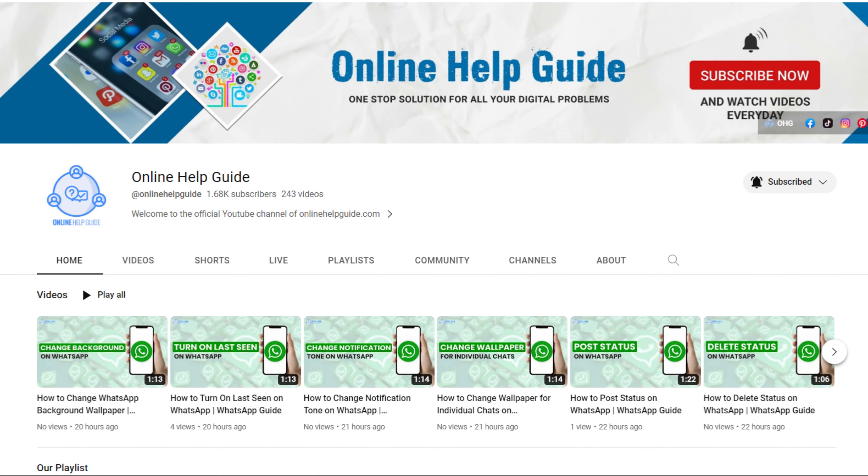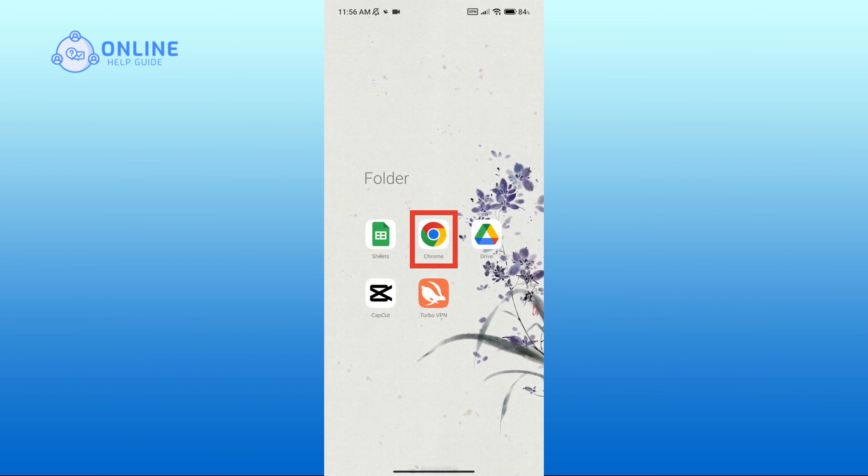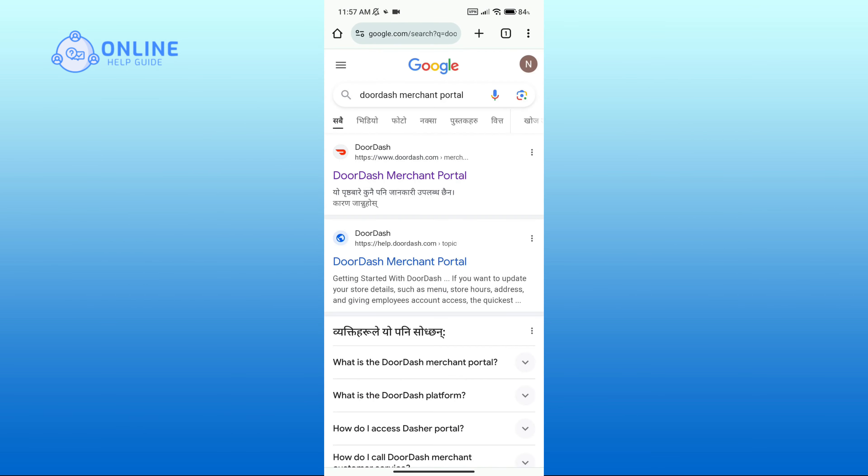Hello everyone, welcome to Online Help Guide. Today in this video I'm going to show you how to login to the DoorDash merchant portal. So without any further ado, let's get started. First of all, open up a web browser and in the search bar type in 'DoorDash merchant portal'. Now click on the first link that you see.